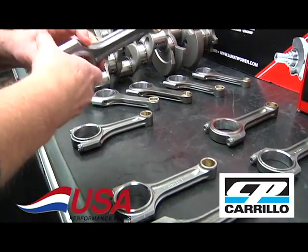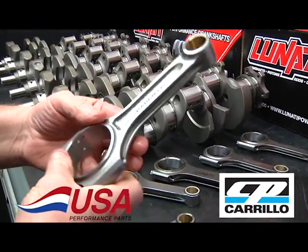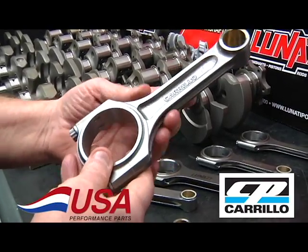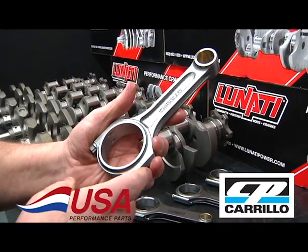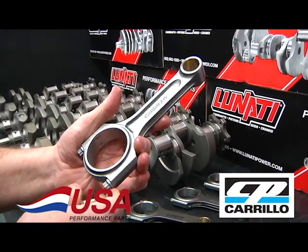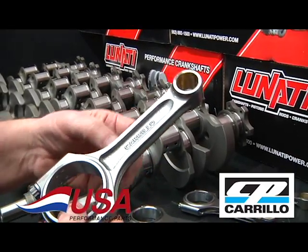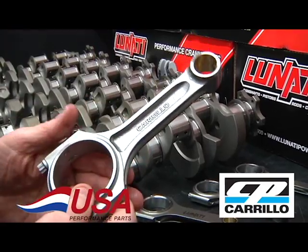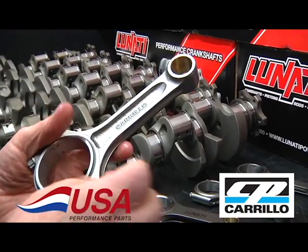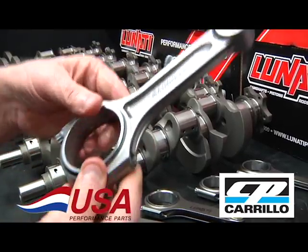This is the same rod in the lightweight version. These are quite a bit lighter than the standard and are good for a little over 600 horsepower at 8,500 RPM. It's a really good circle track rod — great for guys wanting to step up and make a little more power and want a good American-made rod that's going to last.